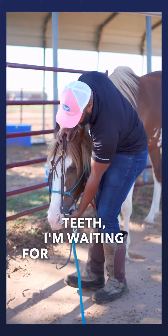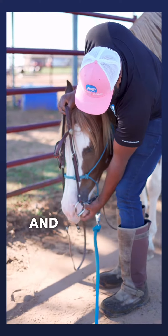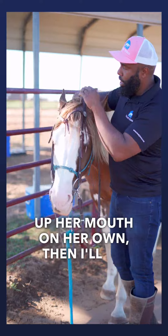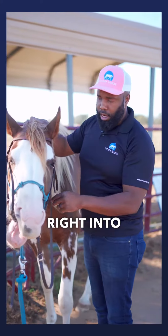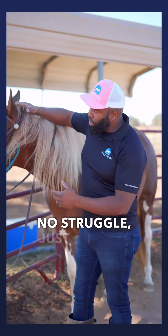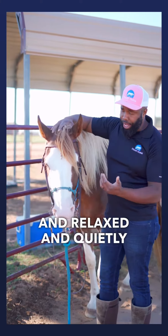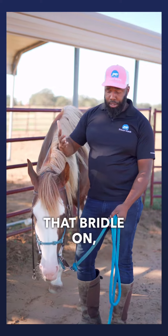I'm going to guide the bit right into her mouth. Notice I'm not just shoving it into her teeth — I'm waiting for her to relax, waiting for her to stop moving backwards. When she's relaxed and she opens up her mouth on her own, I'll go ahead and slide the bit right into her mouth. No fight, no struggle — just helping her to be soft and relaxed and quietly accept that bit.